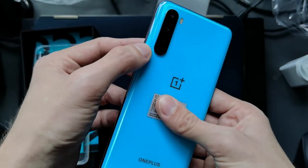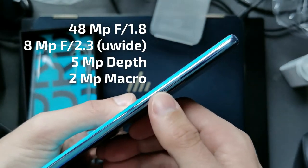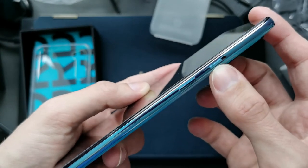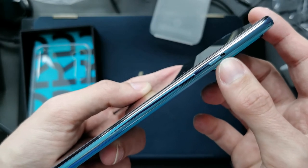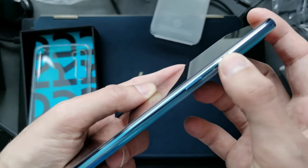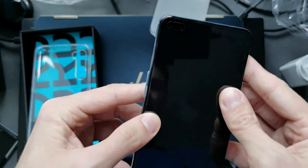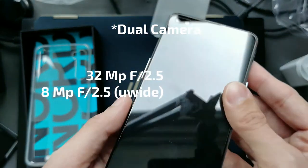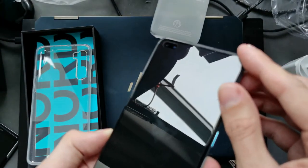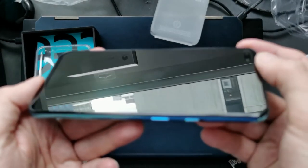Here you can see the volume rocker, the power button, and a switch for mute. It actually has three stages — muting and vibrating. There's a dual screen camera, and it has a protection foil on it, as you can see here.